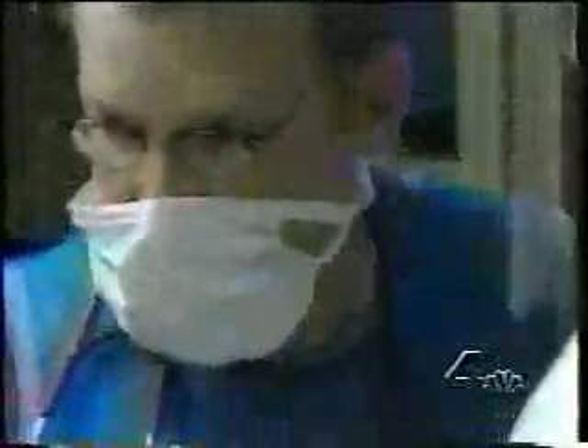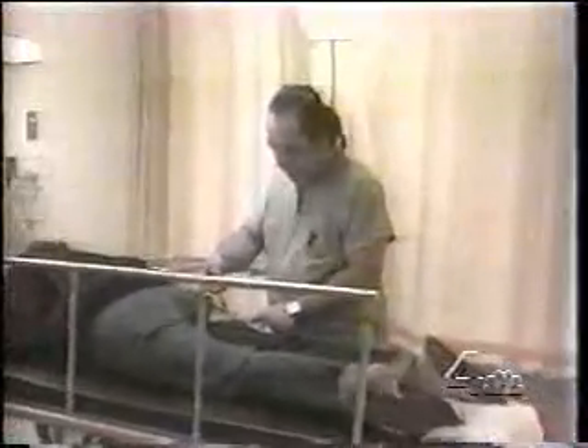It'll happen millions of times a year, especially during holiday weekends. Someone suffers some kind of cut or laceration that'll take stitches to close. And no one, kids or adults, likes stitches. But what if you could use something like this — glue — to close the wound instead of stitches?